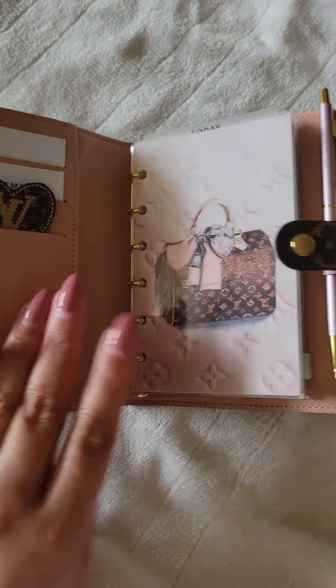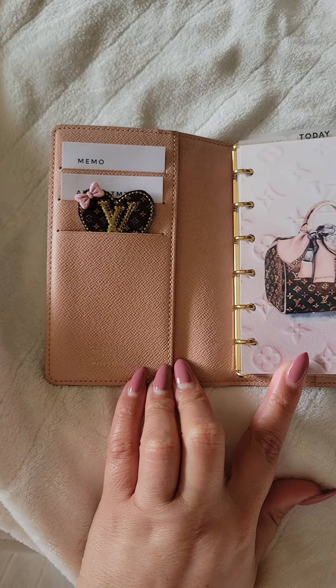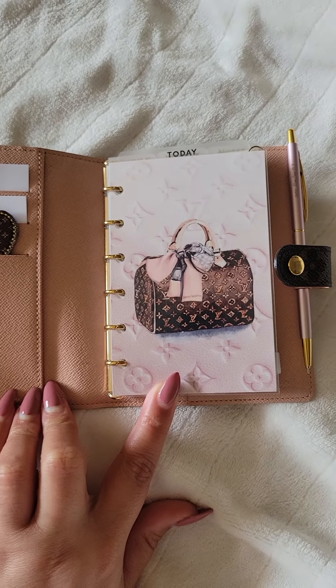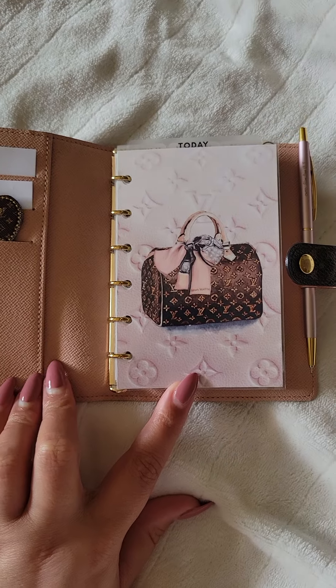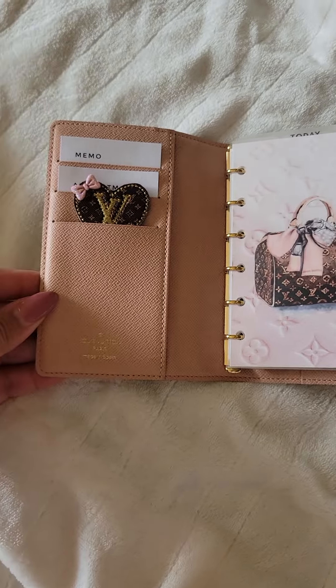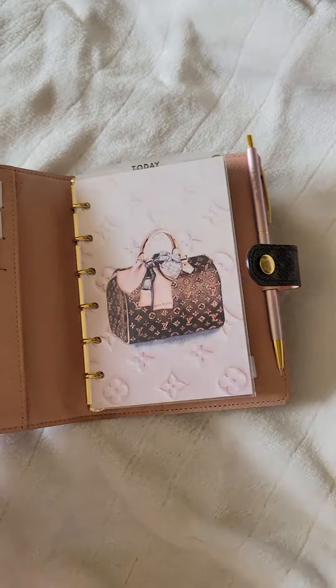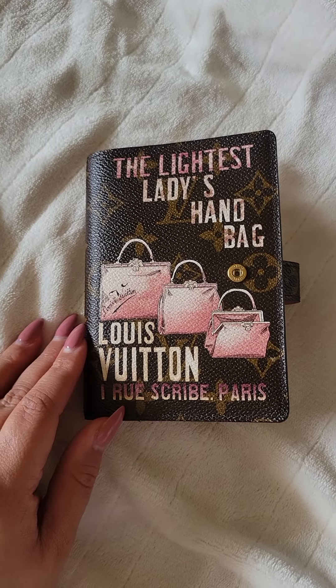So this beauty — oh my goodness, she is gorgeous. It's just like the Koala Agenda PM that I had. I sold that one so that I can get this one, because I wanted to get the snap closure instead of the buckle, and I also wanted to get it because of this edition.